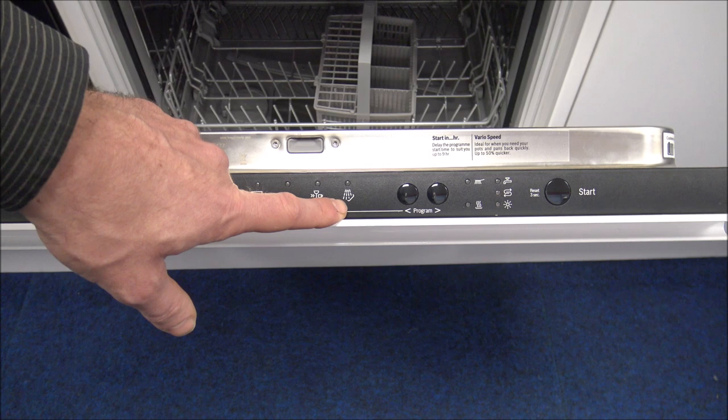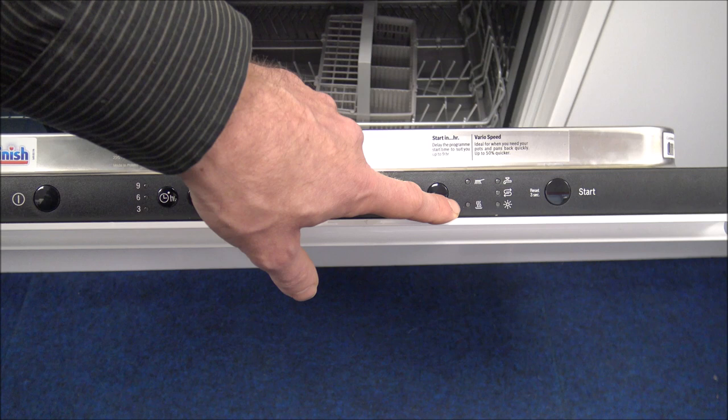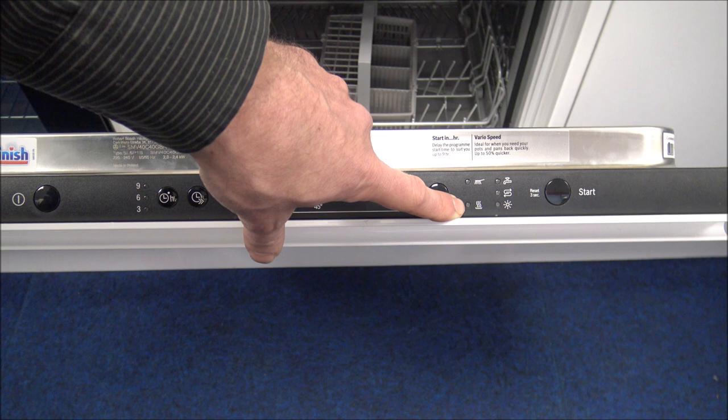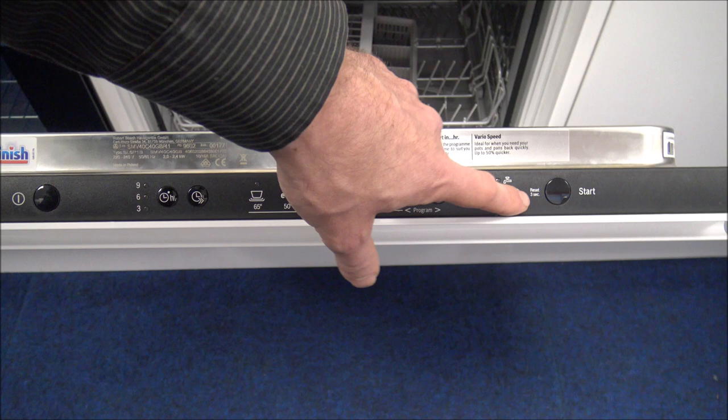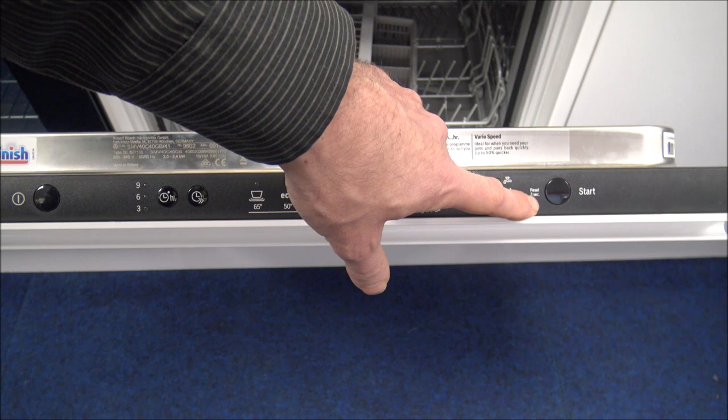Along here you've got progress indicators showing when it's washing and when it's drying. To the right, there are indicators for salt, rinse aid, or a water supply problem. Then there's the start button — if you press and hold it for three seconds, it resets the program.